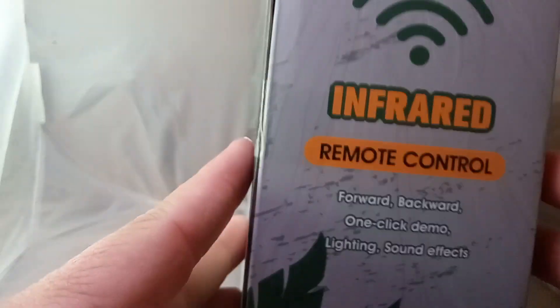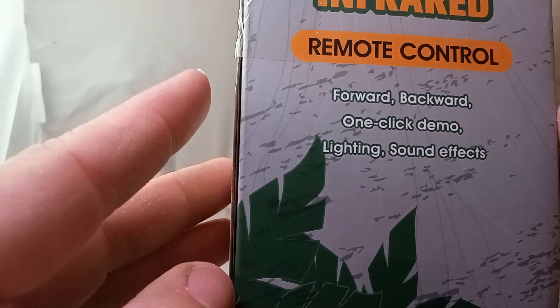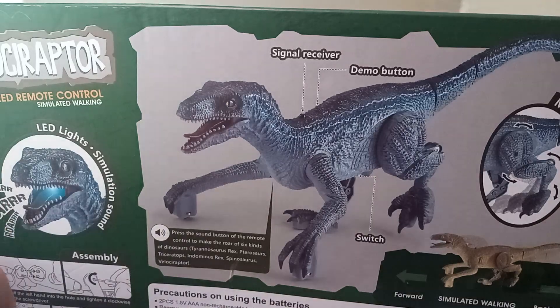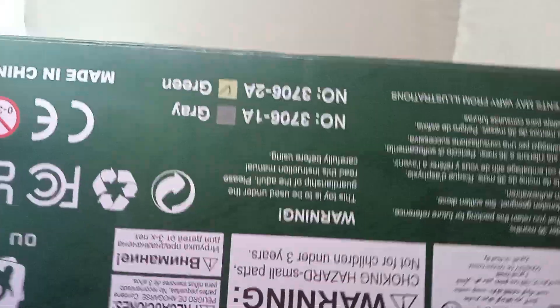I don't know if it has batteries or anything. First time I open it up — there is the side. It says forward, backward, one-click, demo, lightning, and sound effects. Here's the back end of it. There you go, it uses batteries, of course.